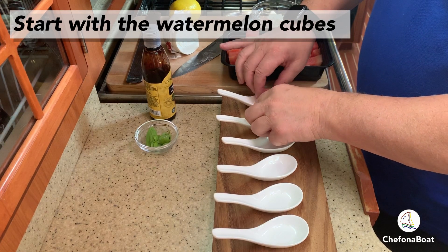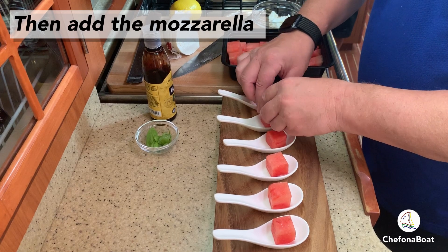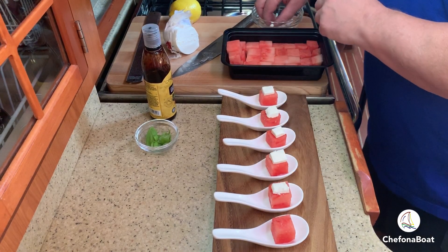These refreshing bites come together so quickly and require only a few ingredients: watermelon, mozzarella, basil, balsamic glaze, and lemon.